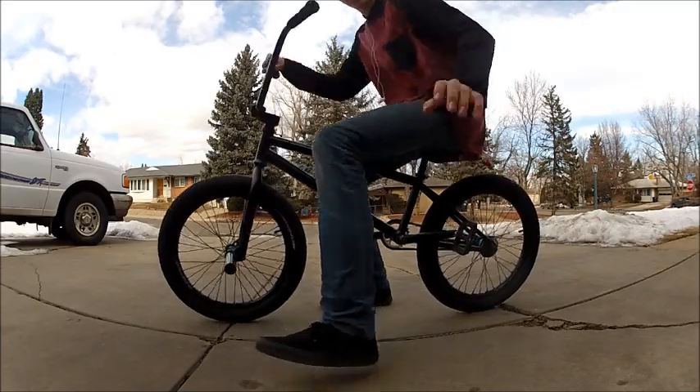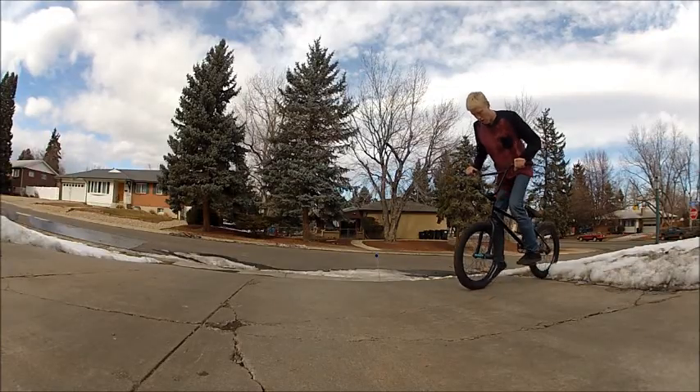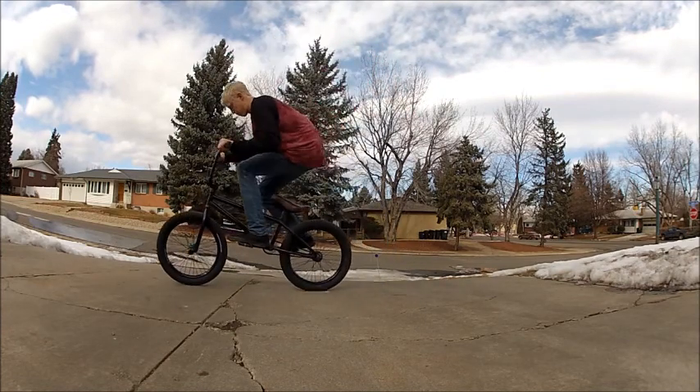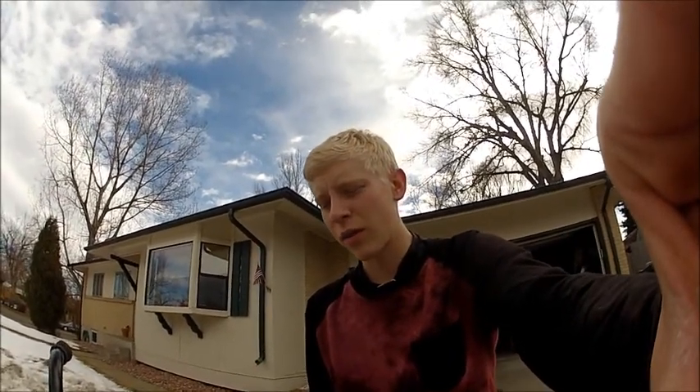I'll demonstrate a hop crank flip for you. Sorry the demonstration wasn't the cleanest, but I can land them, and that was by far not my best one. But that's how you do them, and then you can take them out of banks and fakie and lines, airing out — do whatever you want with them. I'd recommend learning it flat first. I hope some of what I said helped you. Please comment and subscribe.